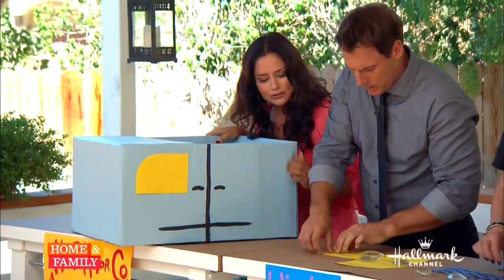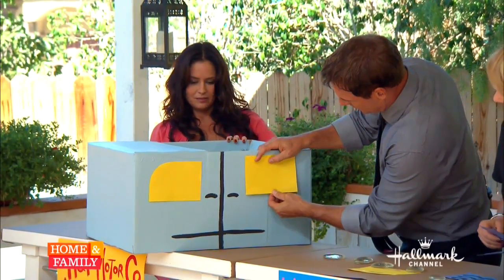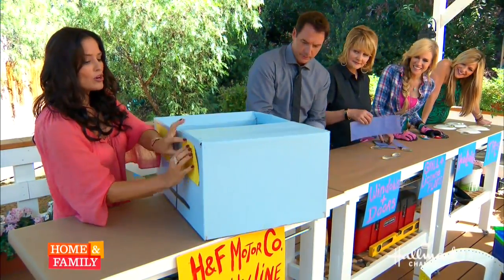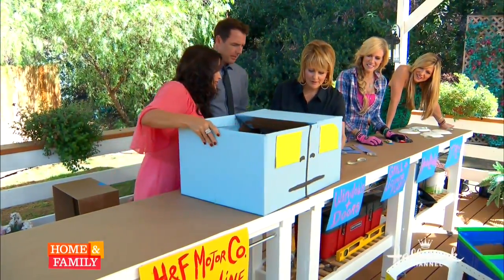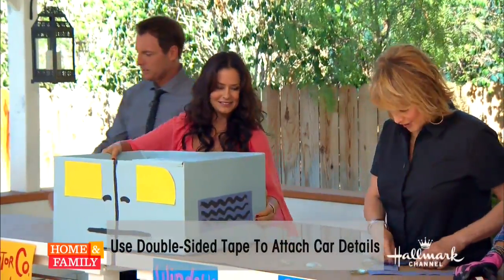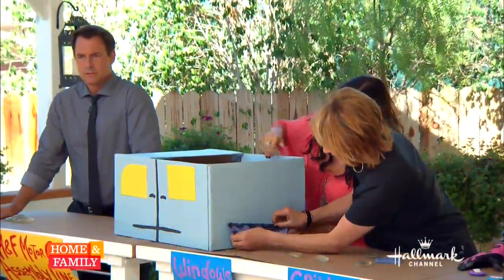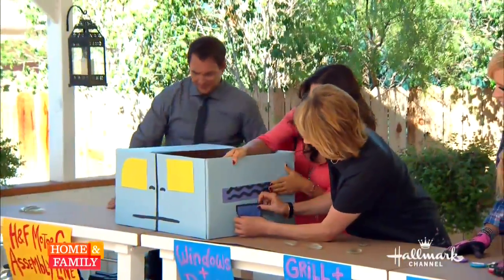First up: windows — there are front windows and back windows. You can paint these on or just stick them on. Next, the front grill goes right here, and then the license plate goes right here — great job! The bumper goes up here, and the license plate sits right below it.